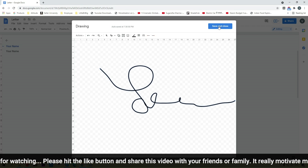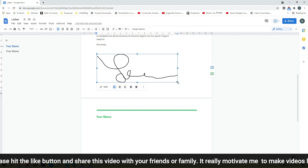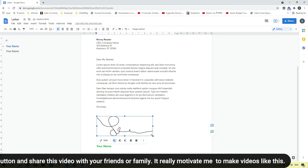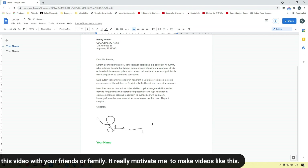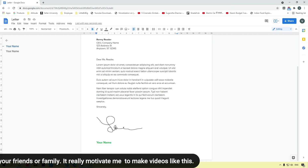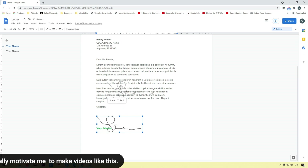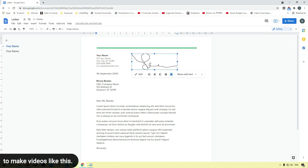Simply click on the Save and Close button and that signature will automatically be added to your document. You can then resize the signature so it looks good. If you want to move the signature, select it and choose the last wrap text option so you can easily move your signature anywhere you want.